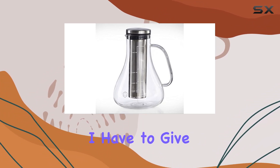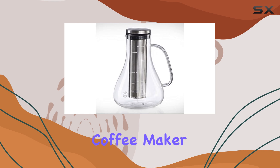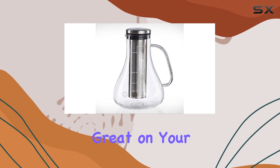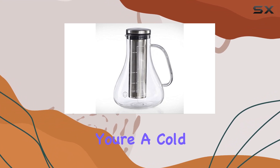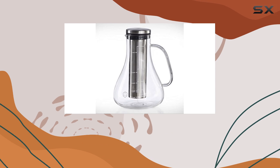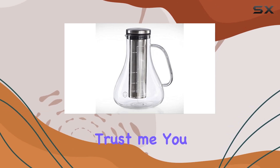Overall, I have to give the Arctic Fullset Cold Brew Coffee Maker two thumbs up. It's easy to use, produces delicious cold brew, and looks great on your countertop. If you're a cold brew aficionado looking to up your coffee game, I highly recommend giving this one a try. Trust me, you won't be disappointed.